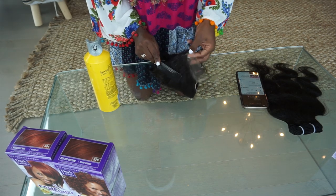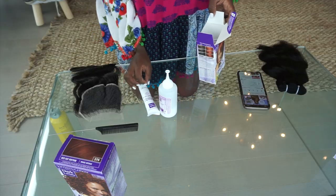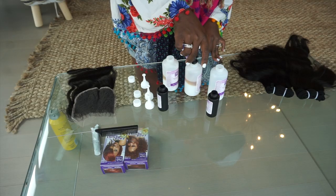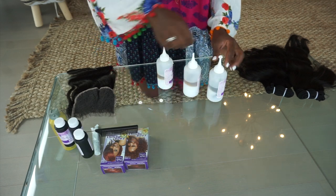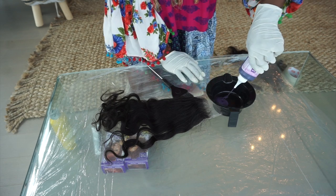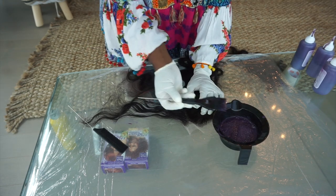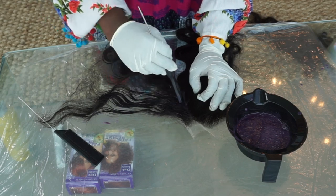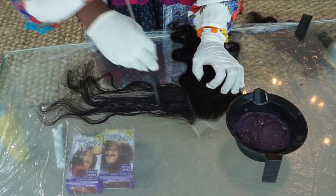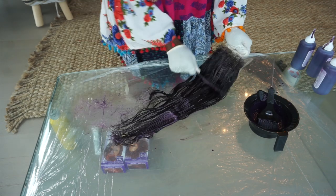I'm prepping by spraying the closure with some hairspray — this coats the knots and lace material to prevent staining. Inside the Dark and Lovely Fade Resist box you get your cream developer, the color, and the moisture-rich conditioner, which is everything. The two colors I'm using are the Fade Resist Red Hot Rhythm and the Vivacious Red, which are going to give you a bomb customized color that looks like you came straight out of the salon.